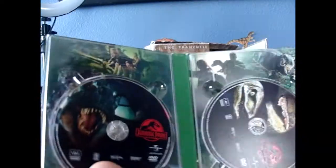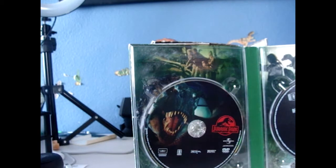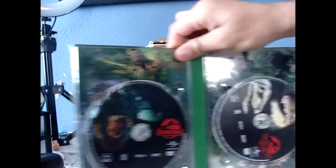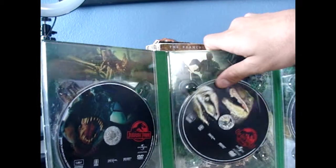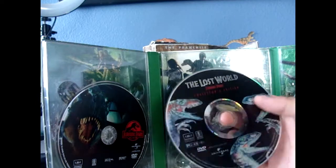The inside DVDs look a bit different than my first Jurassic Park 3 disc. These are all the same as the collector's editions I got when I was a kid. One of my favorites is The Lost World, which is unfortunately scratched — but this is not the first copy I got.